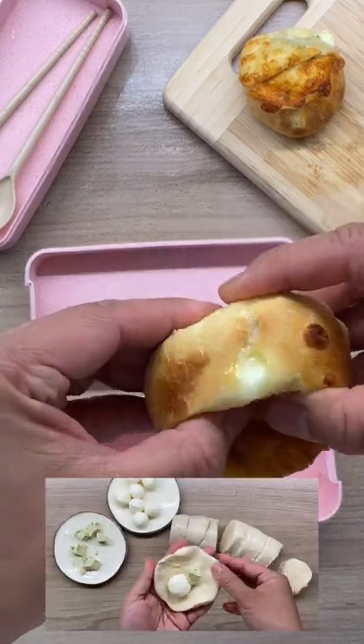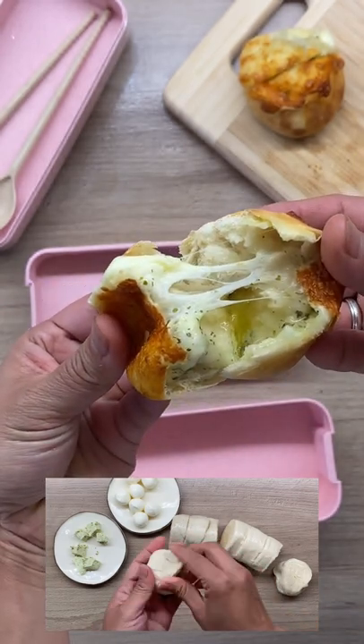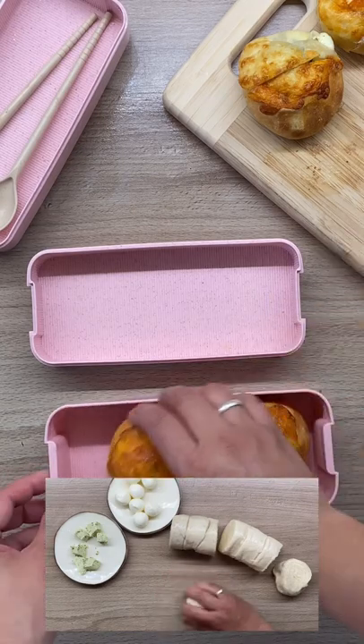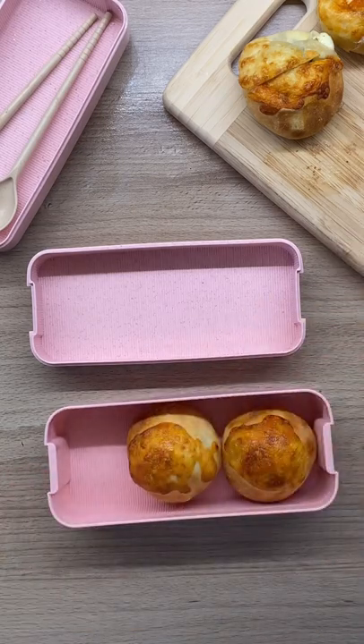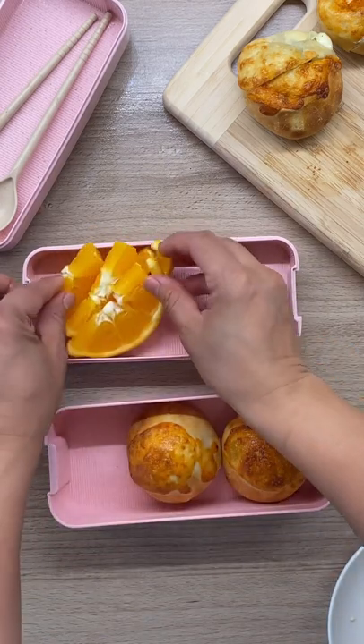Hello, today I am packing a breakfast box for my daughter. These are mozzarella bread made with canned biscuit, mozzarella, and herb butter — very tasty! Don't worry about the portion, it's totally enough for her.